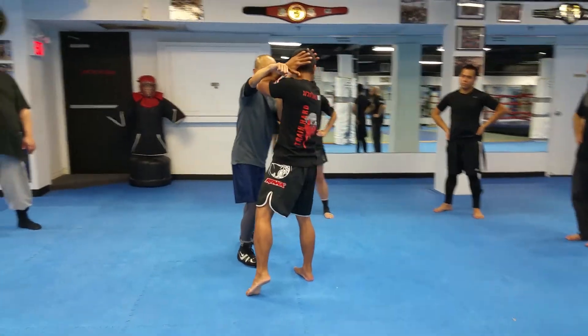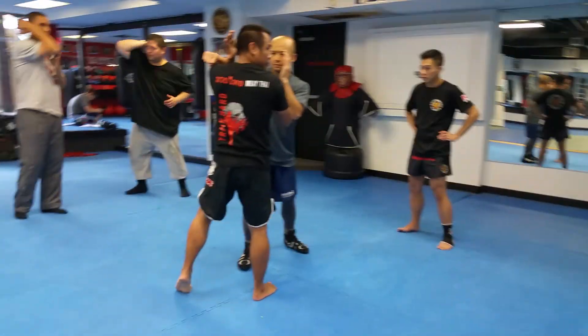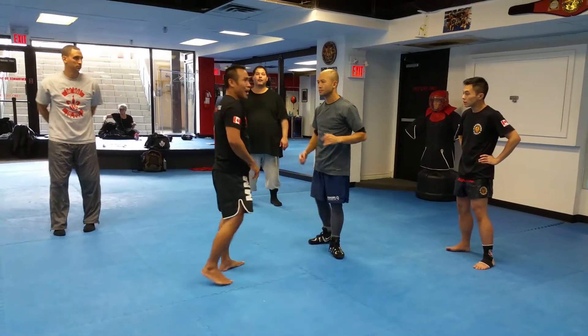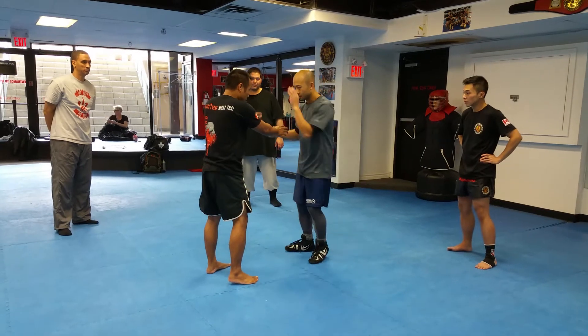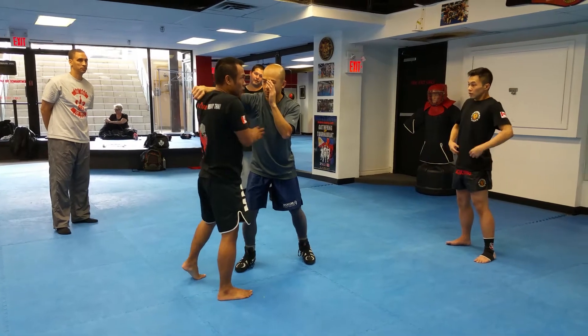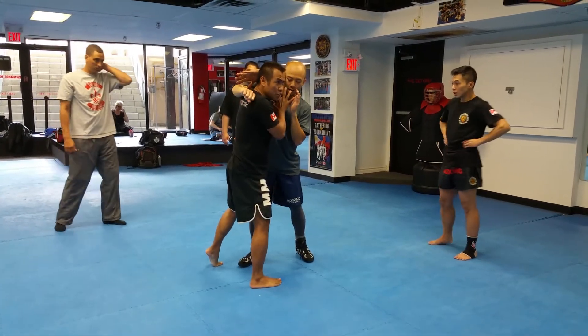This one is elbow too. The elbow is bare at once. But for me, I don't want to take a chance, especially if it goes harder. If he wants to do that one, I'm going to use my elbow right away. You have a distance. What I'm saying is if he's going to do that right away, I go close and counter him in right away.